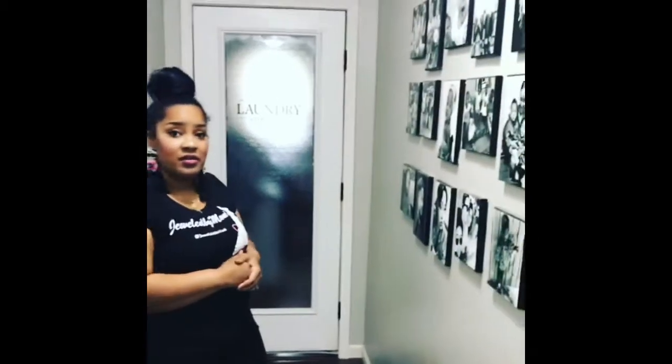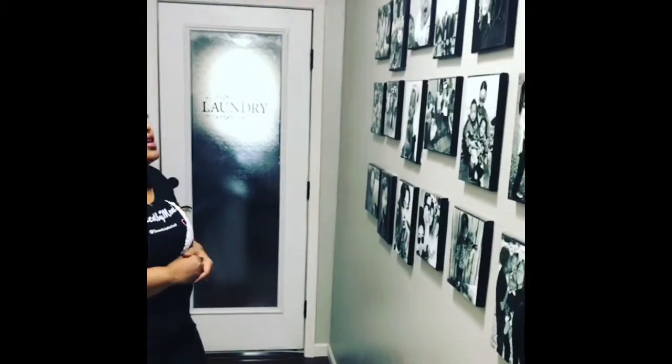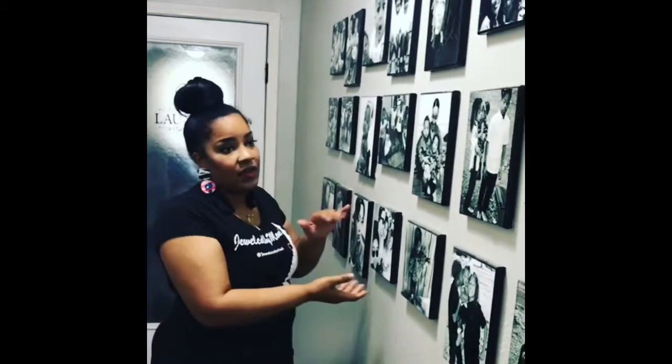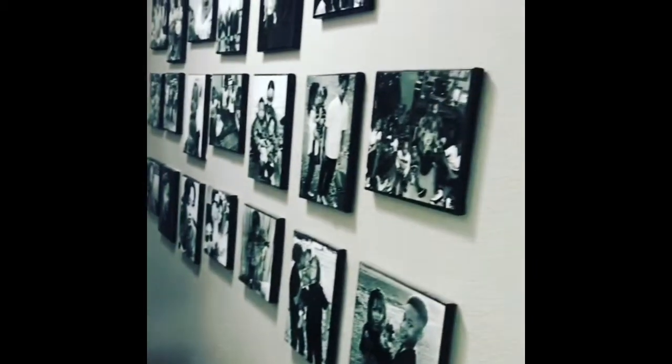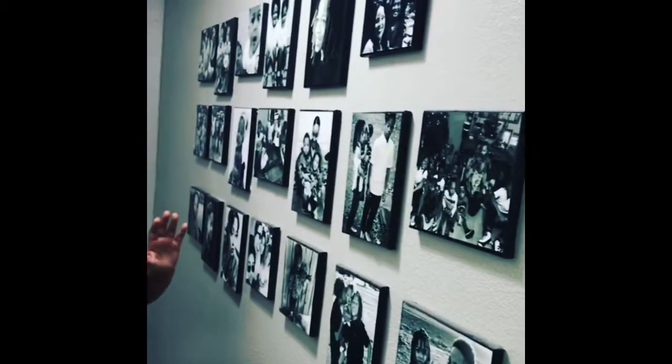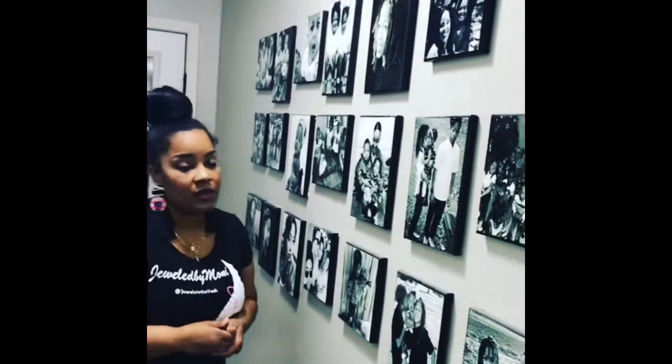Hey guys, I'm back again and I wanted to show you how I made the picture canvases on my wall here of my family. Get the picture? You got them? I wanted to show you guys how I made them from canvases, and then I used pictures that I purchased from Walgreens. I'm just going to give you a step-by-step process of how to easily make them. I'll start that now.